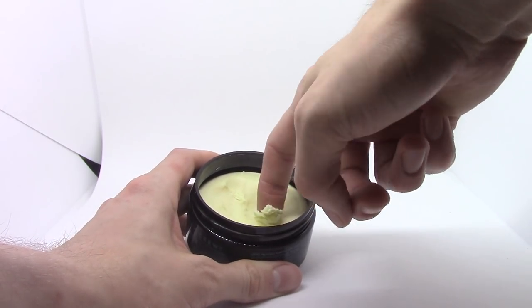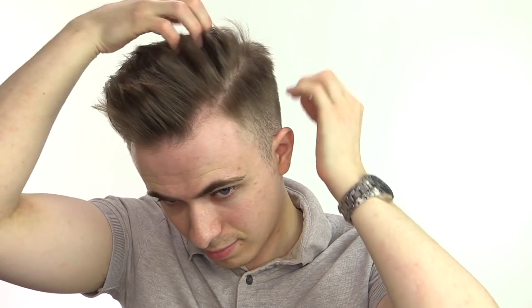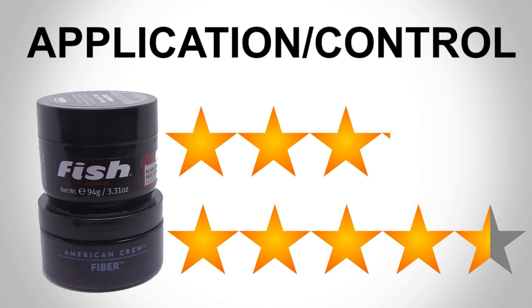Now we're going to see which of these products is best coming out of the tub, into the hair, and then into the shape that you're looking for. The American Crew fiber is one of the quickest products I've ever used — getting it out of the tub and your hair into position. The texture is what you'd expect from a fiber: somewhere between a cream and a clay. It goes into the hair absolutely fine, and once it's in, you can get your hair straight into position. Really, really effective. The Fish product is also going to get quite a high score here. The texture is more like a paste — a little bit more creamy than the American Crew. It's slightly easier getting through the hands and into the hair, but the control level isn't as good. The product dries out a bit quicker than I'd like, so sometimes you have to go back and reapply to get it into the shape you want. But compared to other products I've tried, it's still quite good. The American Crew product takes this round — 4.5 out of 5, a very solid score. The Fish product still gets a good score of 4 out of 5.